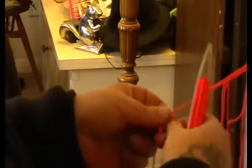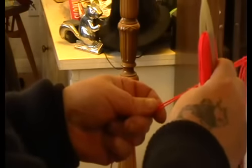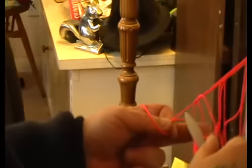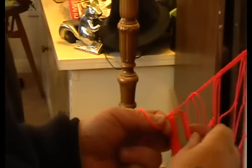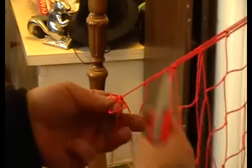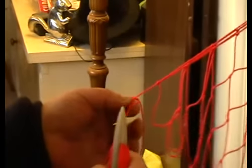Lock the two ends together, throw a loop round to the left, come between the loop and the meshes, pull it down, and pull that out straight.